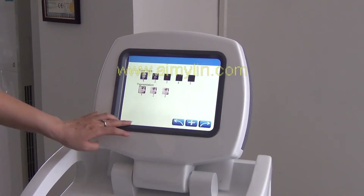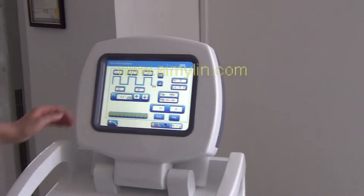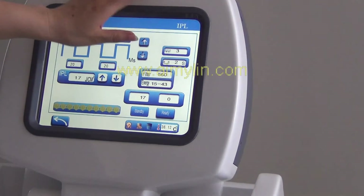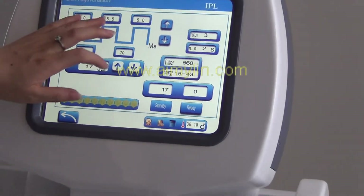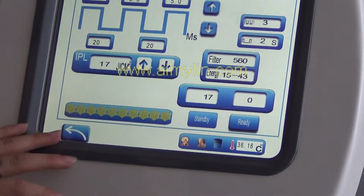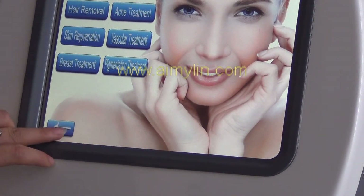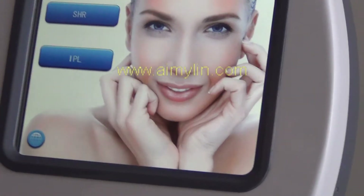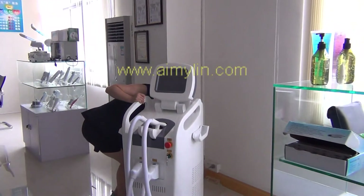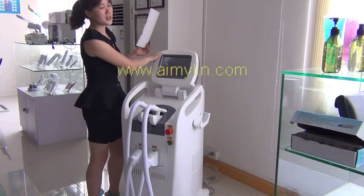Press back. This is the professional mode. In this mode, you can adjust every parameter. After treatment, turn off the machine. That's all.